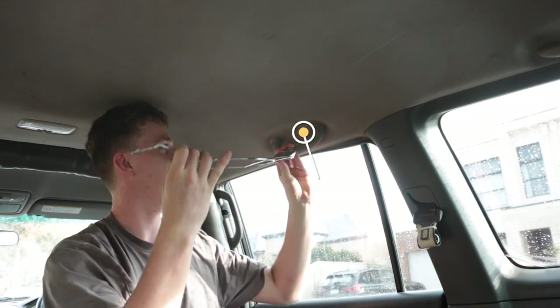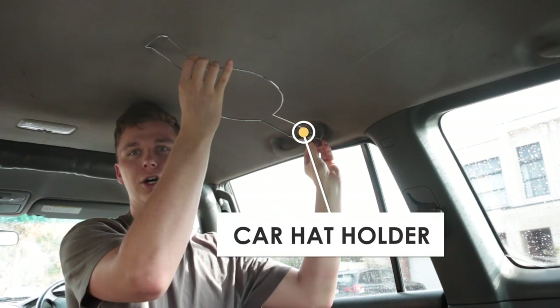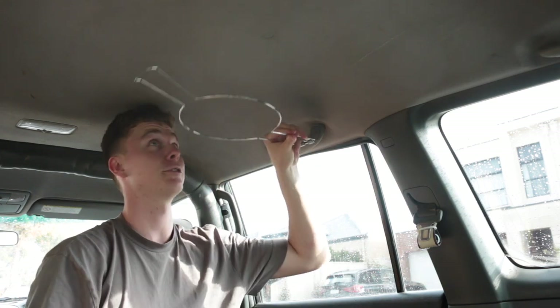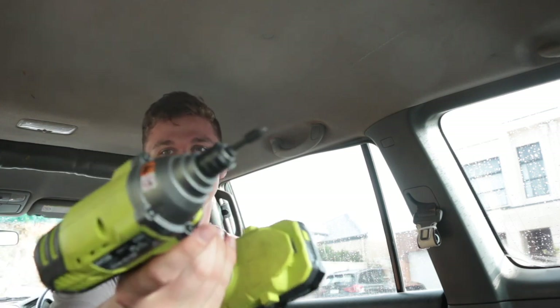Hello guys, in this video I'm going to be showing you how to install a hat holder onto your four wheel drive or car. The technique we're going to be using today is using this grab handle, unbolting that and bolting the hat holder straight onto there. The tools you'll need for this are pretty simple — just a screwdriver, or in this case I'll be using a drill impact driver.